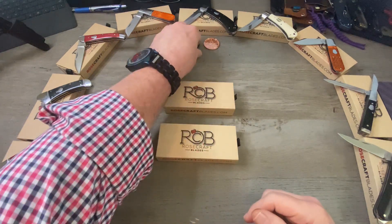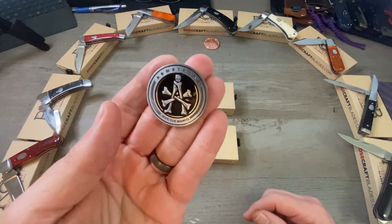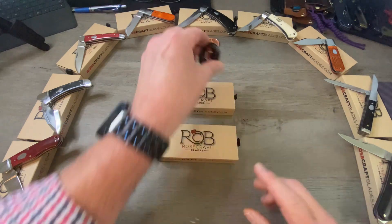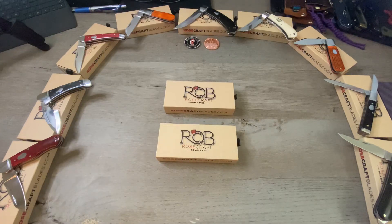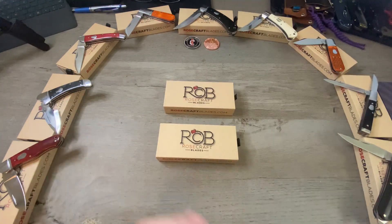All of these knives were designed by Andy Armstrong — that is his designer's mark right there. Andy Armstrong was a knife designer at Smokey Mountain Knife Works for a long time. He designed a lot of the Rough Rider knives, a lot of the Rough Rider Reserve knives, and he has designed every single knife on this table.